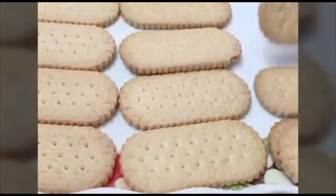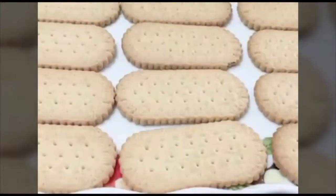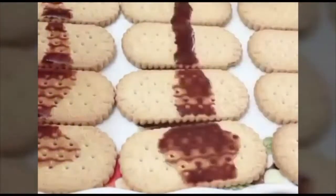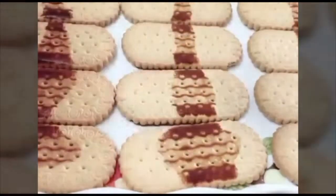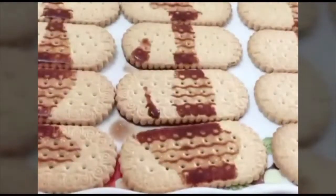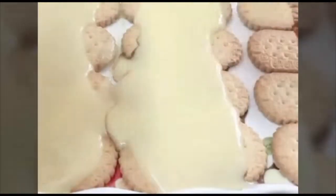Next, put the cocoa powder in first place. Put the custard on the side corner of the bowl and spread it evenly. Put it more in the fridge.